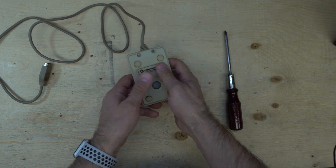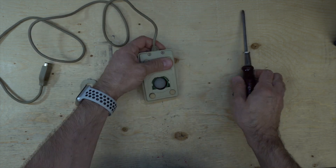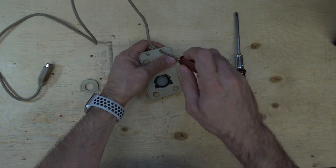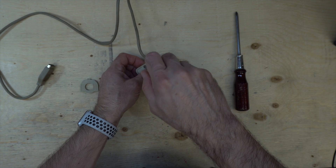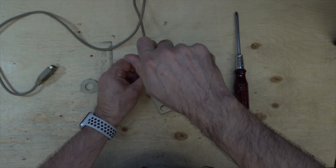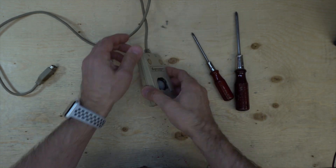Let's see inside this little mouse and see if we can repair it. I didn't pay too much because it was broken - it seemed to be somewhat working but not completely.